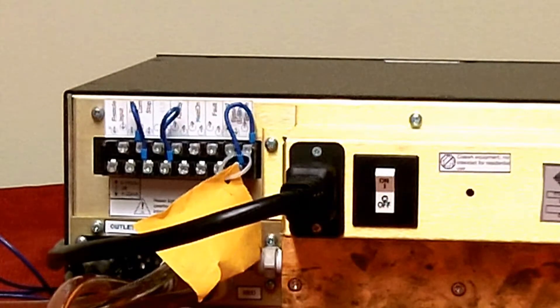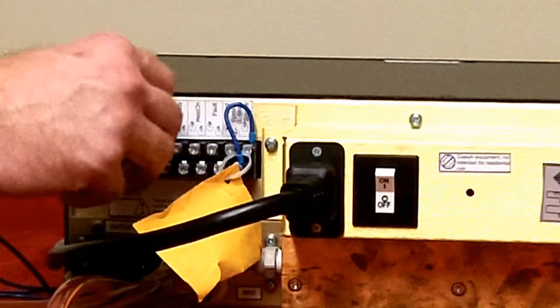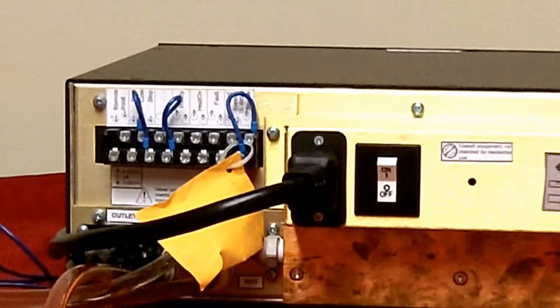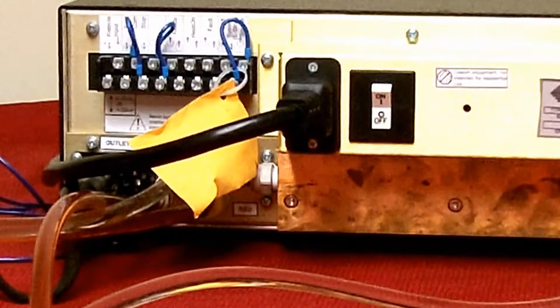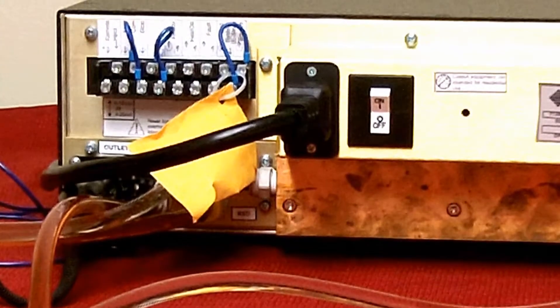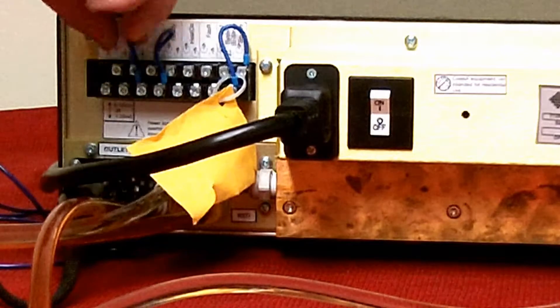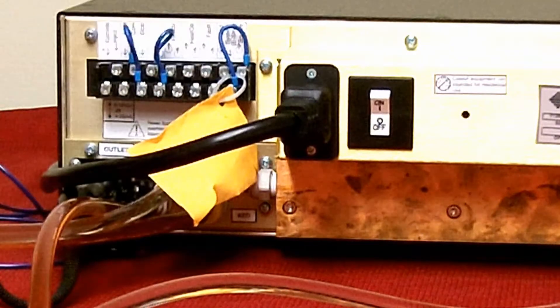Important note: the blue jumper wire between terminals 4 and 5 must remain unless you are connecting an external normally closed stop switch. If 4 and 5 are left electrically open, the machine will not start, so it is critical to make sure either the jumper is in place or an external normally closed stop device is connected.